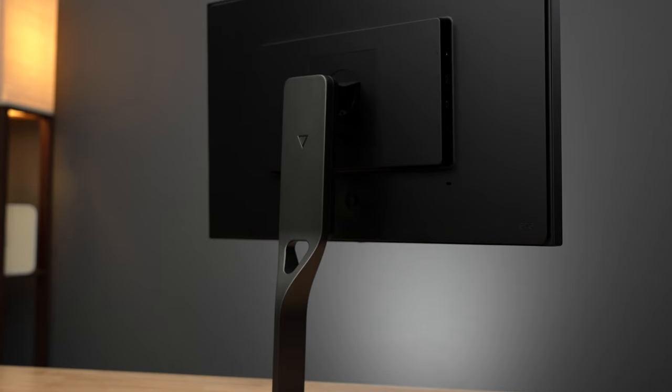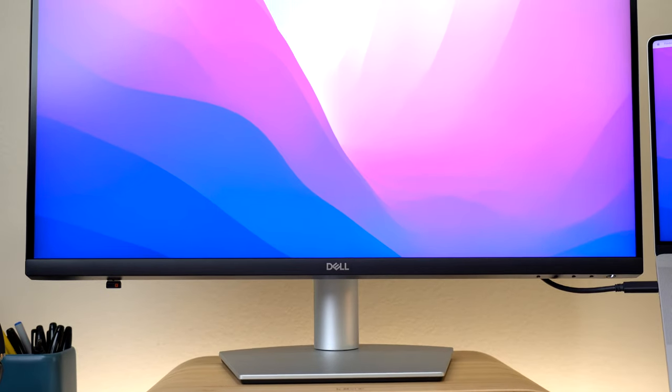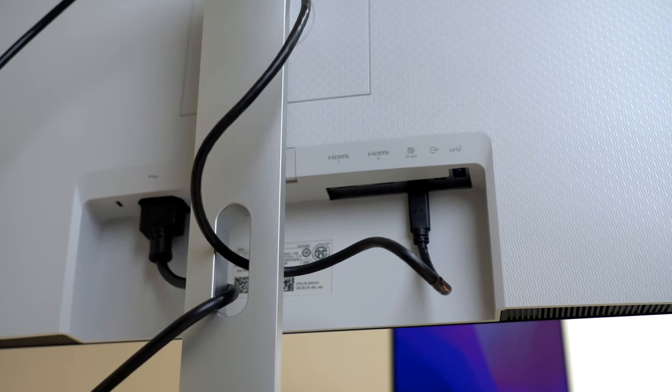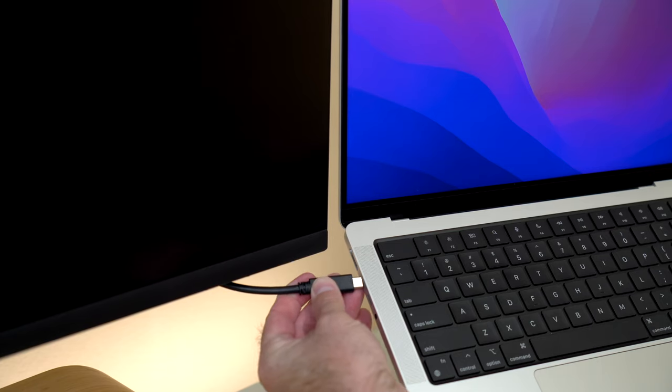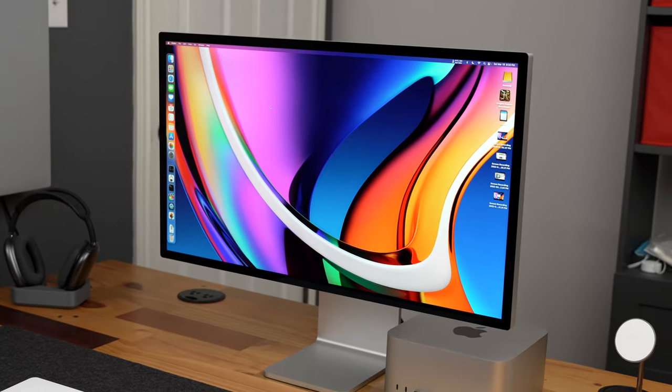Let's start with what this display is not. This display is not your everyday PC display, a cheap display, or an insert-feature-here display. The Studio Display does not have a slew of input ports like HDMI and DisplayPort, or god forbid VGA, and it's not going to play perfectly with a Windows PC. For example, you can't adjust the brightness through Windows — there's no on-screen display menu or button that allows you to change any settings at all. All adjustments are done using a Mac.